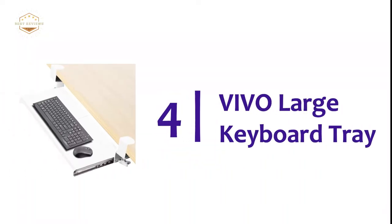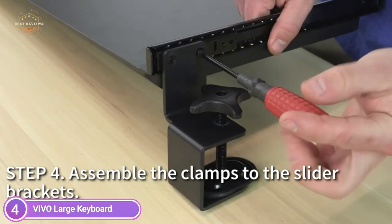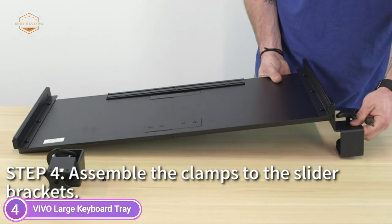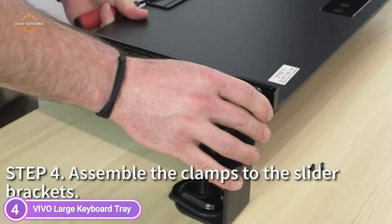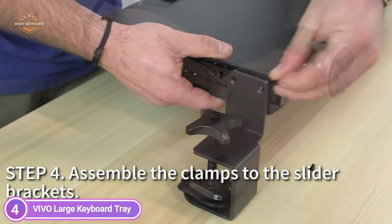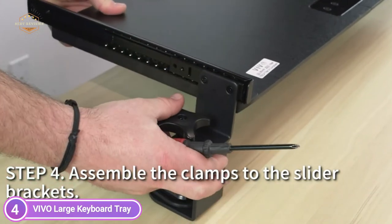Here is item number 4, the Vivo Large Keyboard Tray. The 26.8 inches by 11 inches under-desk keyboard tray can accommodate your mouse, keyboard, and other small items beneath the desk for additional space. The clamp span extends to 32.5 inches, so please make sure you have that much space on your desk before purchasing. Attach the keyboard tray to your workstation without causing any damage using sturdy C-clamps that hold everything tightly in place and are easily adjustable for user convenience.